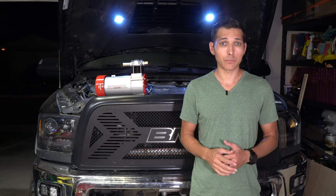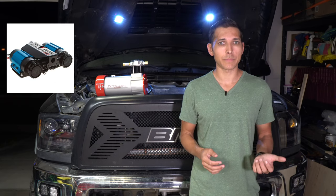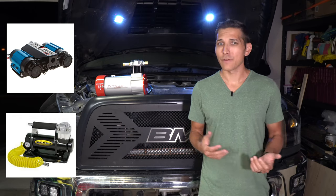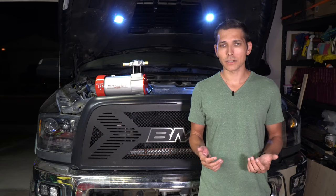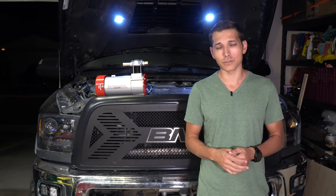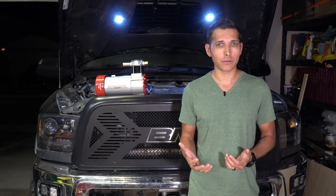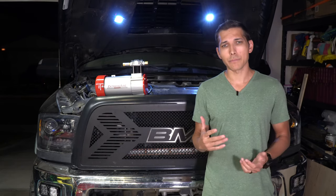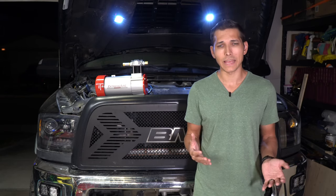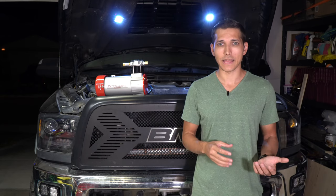My search for the best onboard air compressor led me to two frequently suggested compressors: the ARB Twin and the Smittybilt 5.65 CFM compressor. However I found a couple issues with these. The ARB Twin has questionable reliability — a lot of users complained about overheating especially with under-hood setups — and the Smittybilt unit is not 100% duty cycle. A lot of people claim they can air up all their tires without it overheating, but that adds excess wear and tear, and it's still not as fast as the ARB unit.